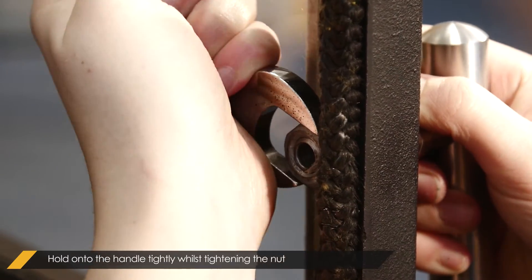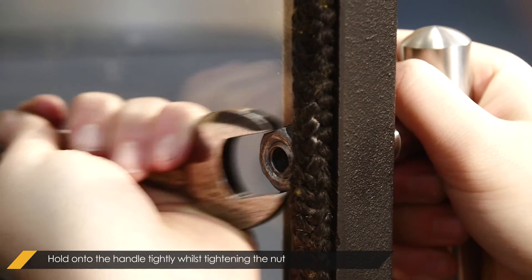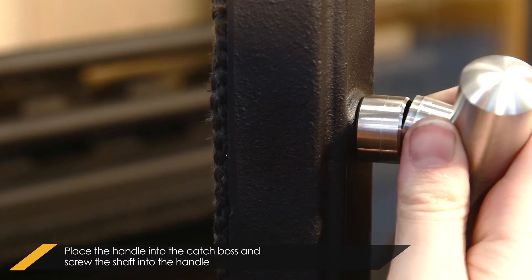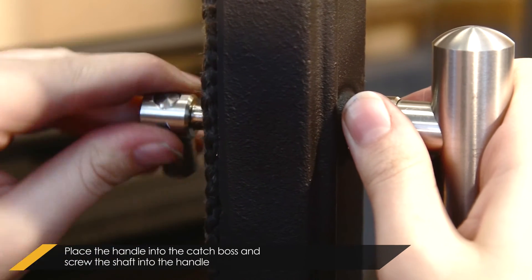Tightly hold on to the handle whilst tightening the nut. Clip the handle into the catch boss. Screw the shaft into the handle and tighten the grub screw.